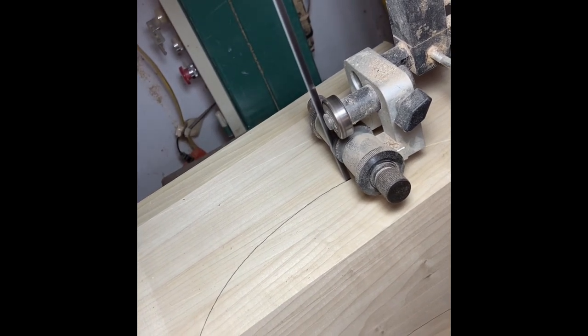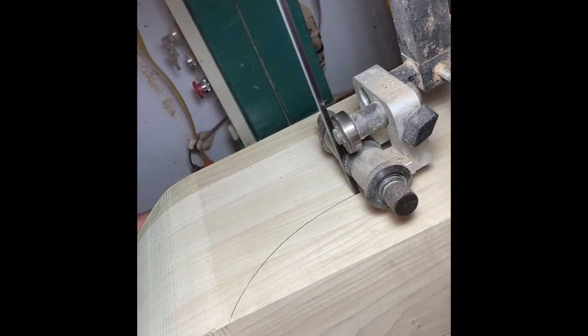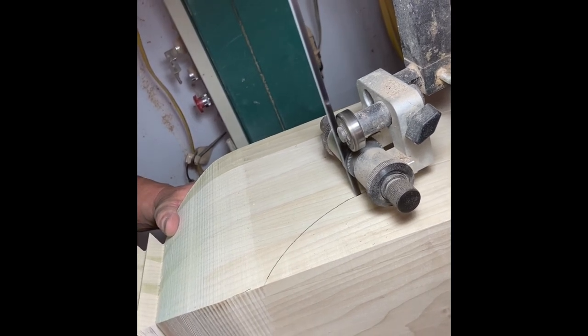Cut each side, dispose of the first two but keep the third. That'll give you your fourth cut just like on the ends, and it'll make your leg look good and square so all your patterns line up.